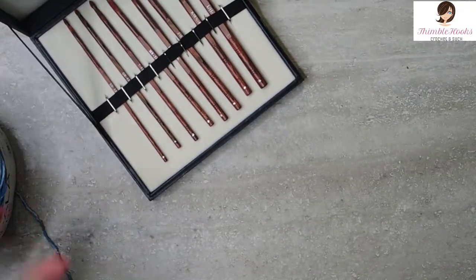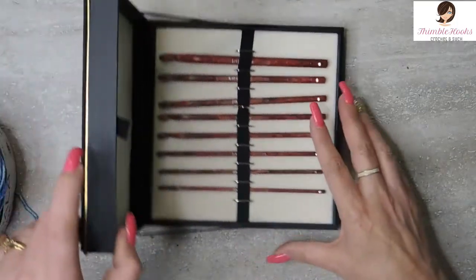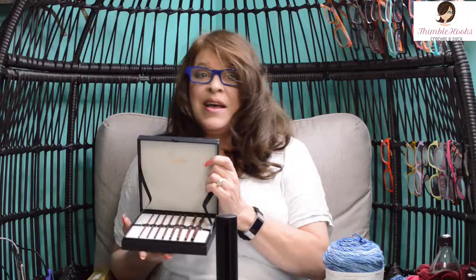This would be an amazingly wonderful surprise gift for your favorite crocheter. I highly recommend anything from the Knitter's Pride people — it's so lovely, and these are really pretty. I have a lot of Knitter's Pride things, but this is one of my babies. I just thought I would share it with you in case you were looking at them or saw them on Amazon and wondered if they're worth it — they are worth it. They're a little bit on the higher end of price, but you do get eight really, really quality hooks. Thanks for stopping by, thank you for supporting my small business. Please subscribe to Thimblehooks and stop back soon. See you later, bye!